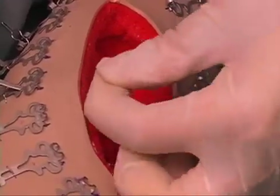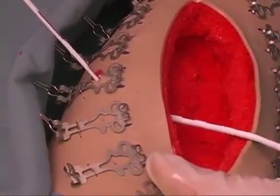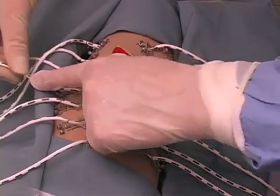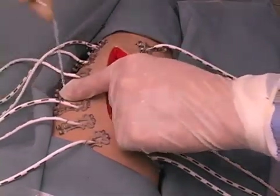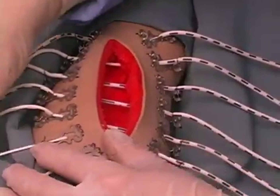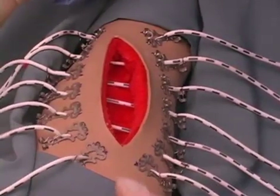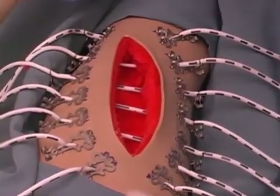Pull the elastomer through the skin a minimum of 5 cm. Feed the elastomer end through the eye of the wire cleat and draw to the desired tension. Holding the wire cleat down with one finger, pull the elastomer up to lock. The elastomer can be released and reset repeatedly.